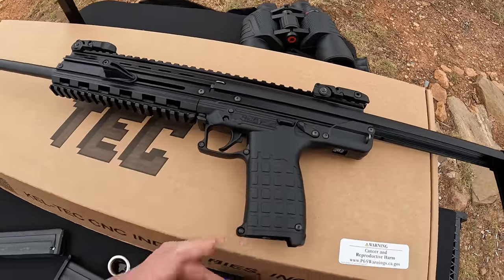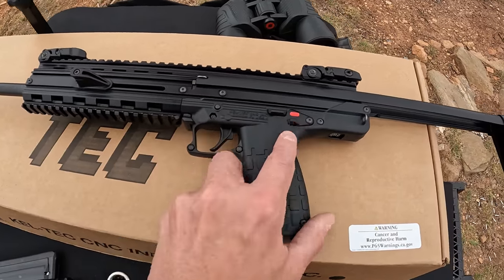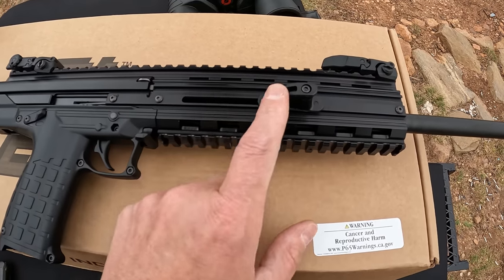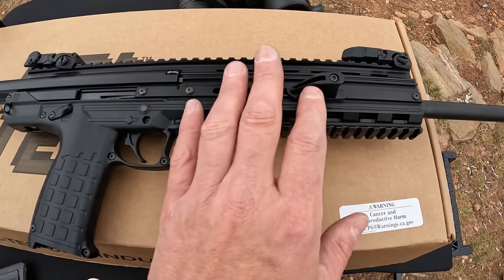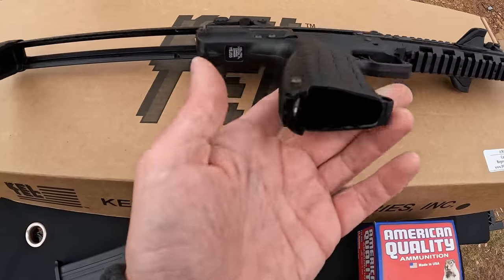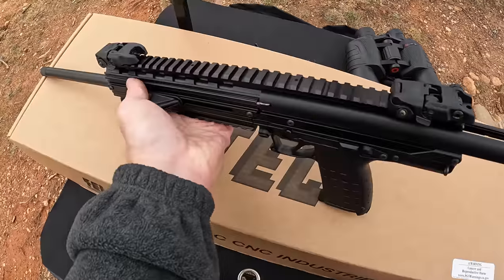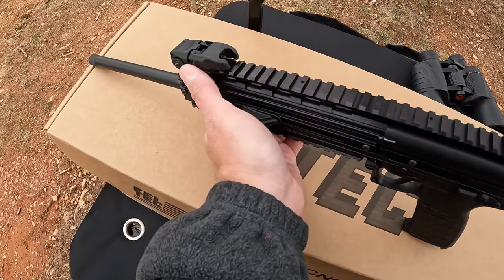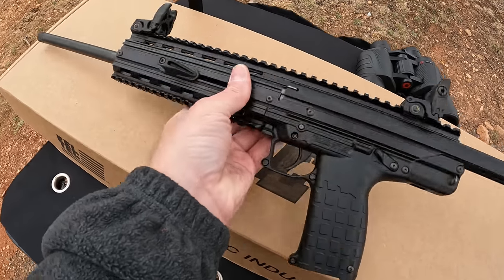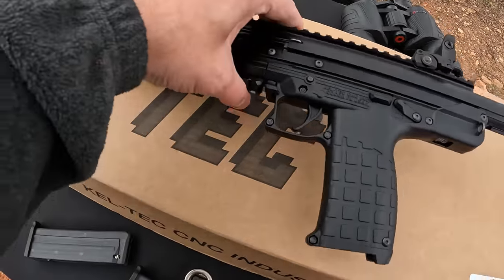This thing is pretty much fully ambidextrous. You got the stock adjuster down here, an ambidextrous safety on both sides, and the charging handle on both sides. This is a non-reciprocating charging handle so you don't have to worry about hand placement. The magazine release is down on the bottom of the mag well so either hand can reach it. You got sling attachment points on both sides, a full-length Picatinny rail on top, and it actually came with Magpul-branded flip-up sights front and rear. There's also a full rail on the bottom, and it's metal — aluminum — not plastic. Pretty nice.